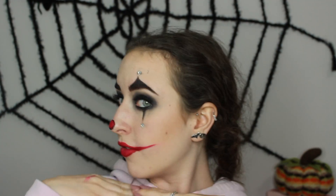And this is the final spooky clown look. Thanks for watching, guys. Bye!